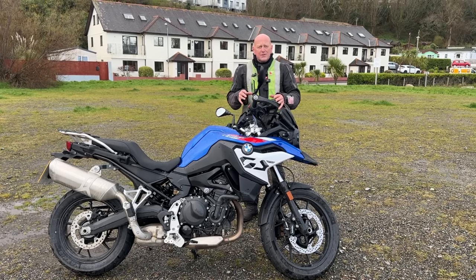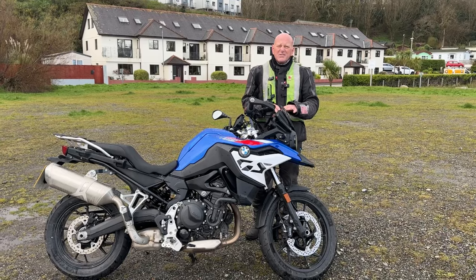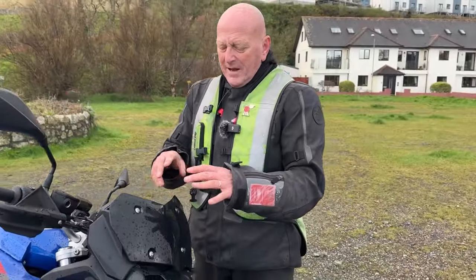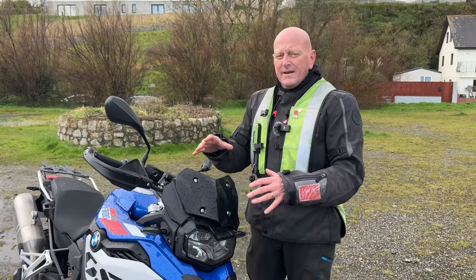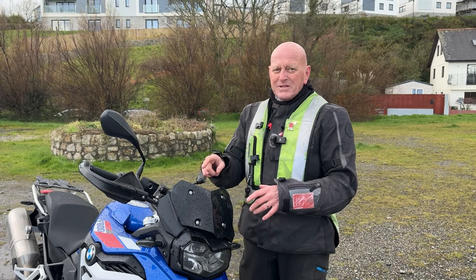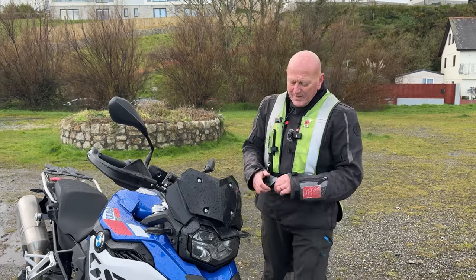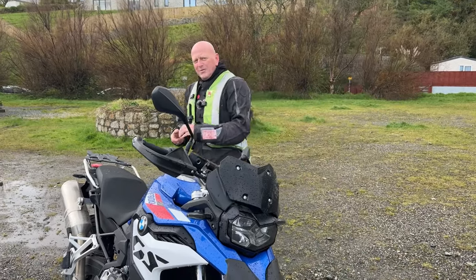It's nice and slim and that's why I think it would be a cracking commuter. I don't really like the screen — it's quite a small screen. I believe you'd be able to get an aftermarket one because I didn't get much wind protection from it. I think in the rain it'll obviously come straight in at you, so you're going to get wet.